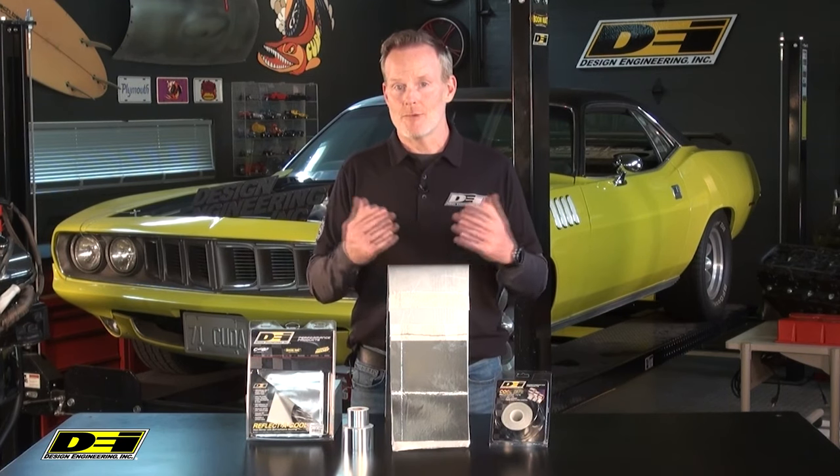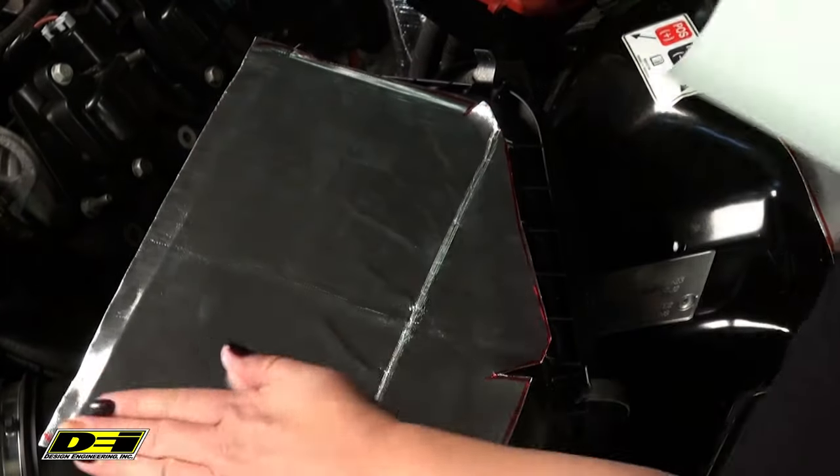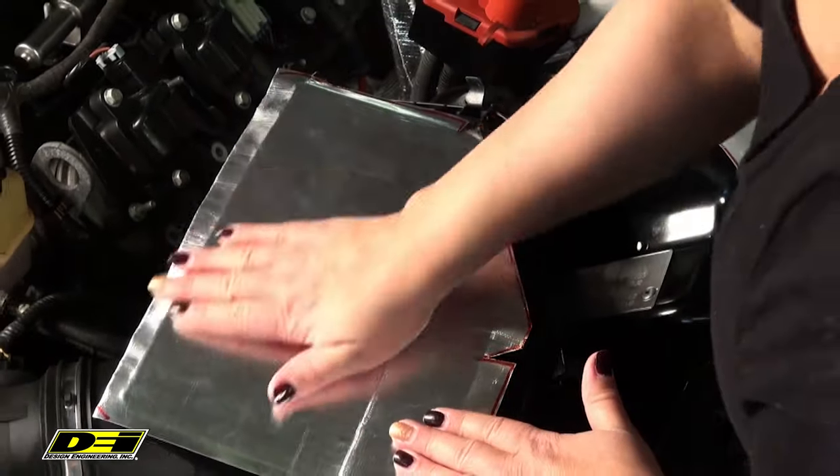You can protect wires, cables, hoses, pipes, and really a whole lot more from radiant heat. Use it on your intake tubes and your air boxes to keep air charges cool and powerful. It's all about keeping that heat away.